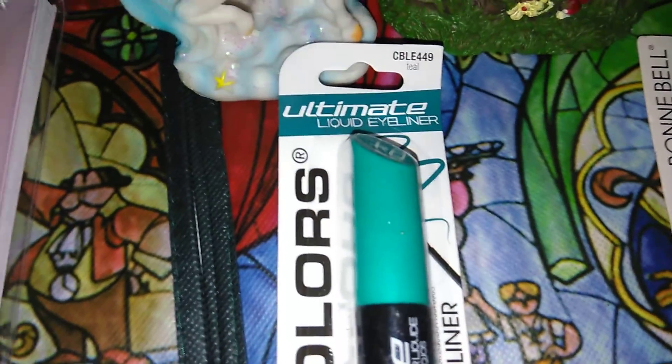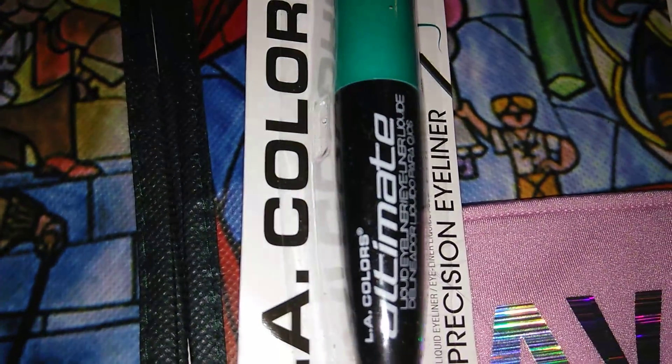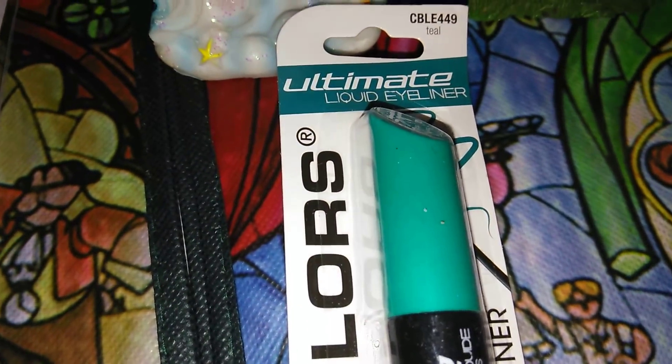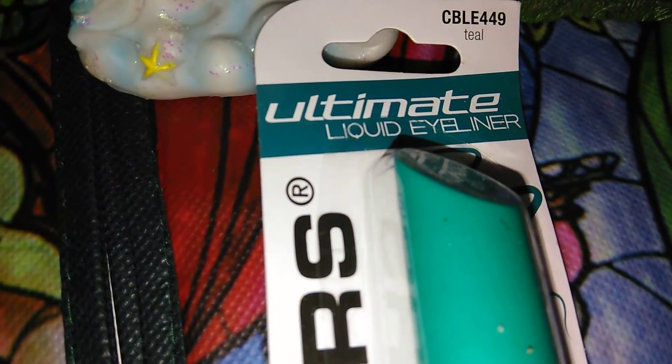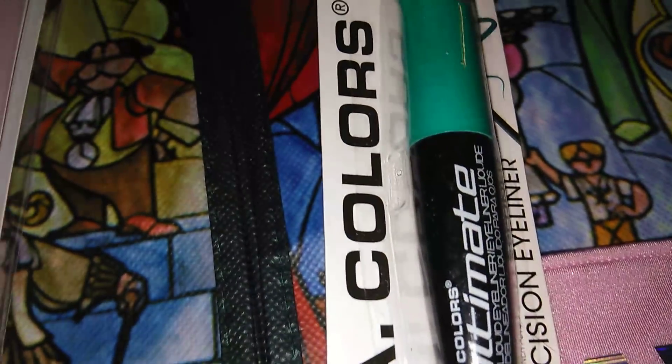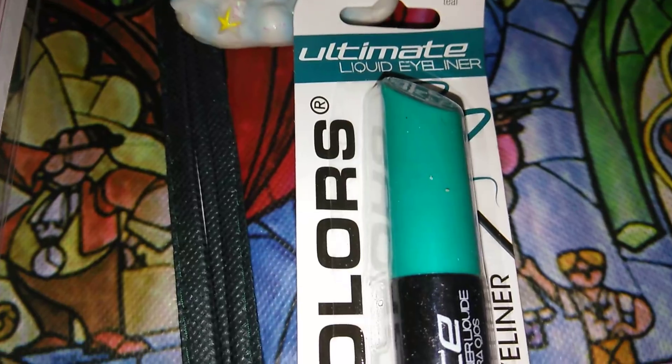I also picked up this LA Colors Precision Eyeliner in Teal. I bought the other blue one before and it works awesome. This is an awesome eyeliner — I highly recommend it.